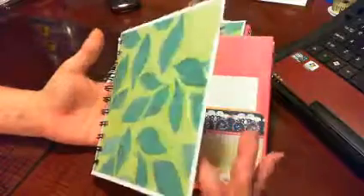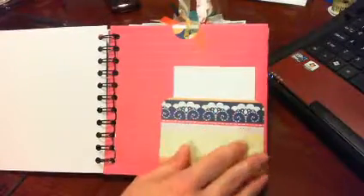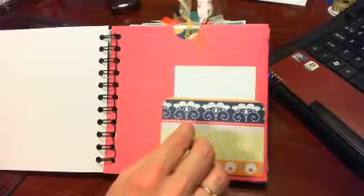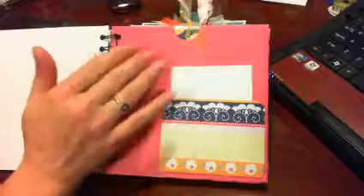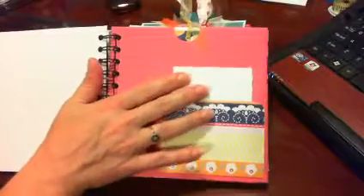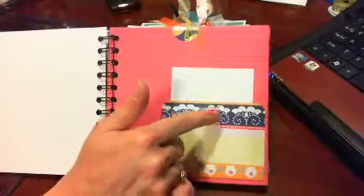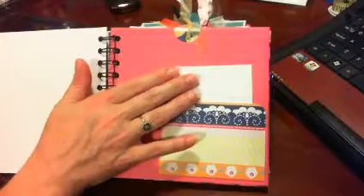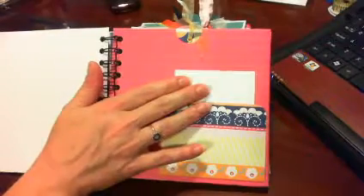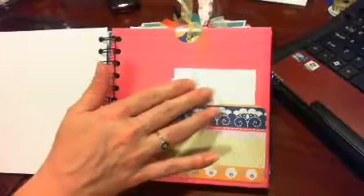They're basically both the same — there are just a few differences here and there. They're pretty plain just so that they have all kinds of space to work with. Most of the pullouts, pockets, and different things I've added are plain as well so that they can choose a different color or put their pictures there.